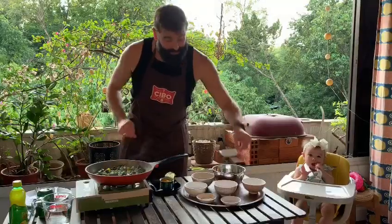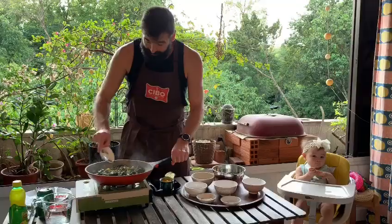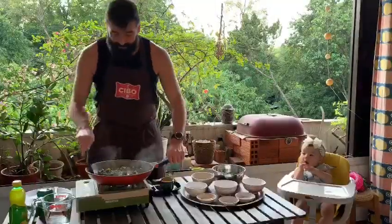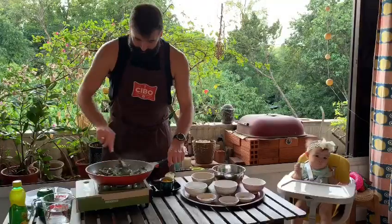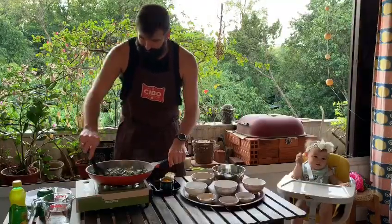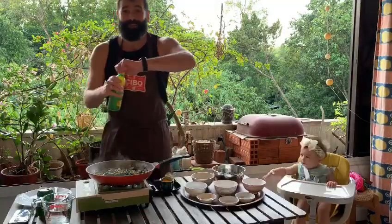The water is almost all gone from our spinach. We're gonna throw in the garam masala as a final bit of seasoning — give it a stir. It's smelling beautiful.